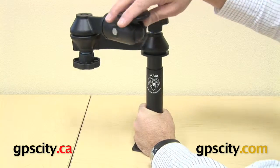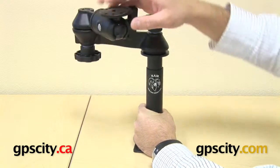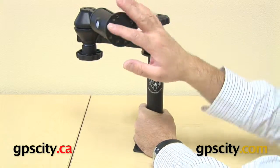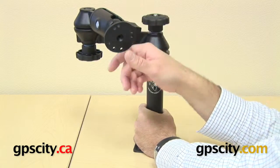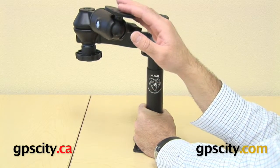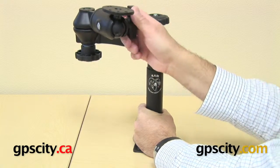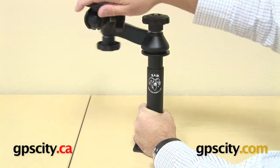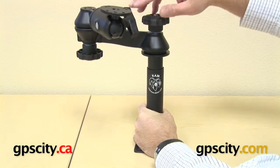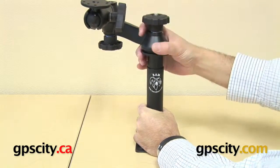One setting is you loosen it slightly and now you can move the swing arms around. The idea of these swing arms is you'd have a ball and socket here and you can put on a laptop tray, a notebook or netbook, a mini laptop, DVD player — whatever it is that you end up mounting on the end. You can now move around and rotate within a vehicle or whatever application you want. Then to keep that locked in, tighten it down and it all stays in place.